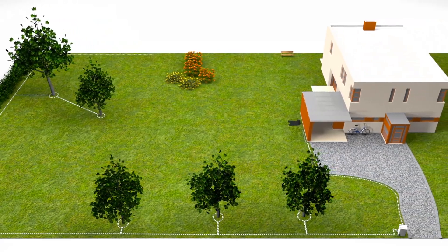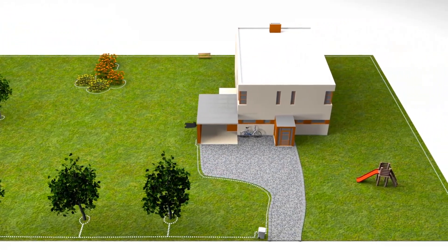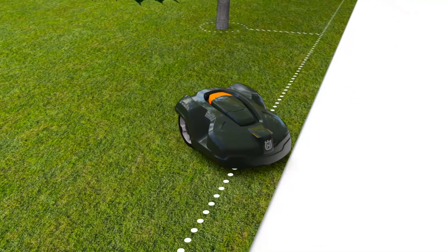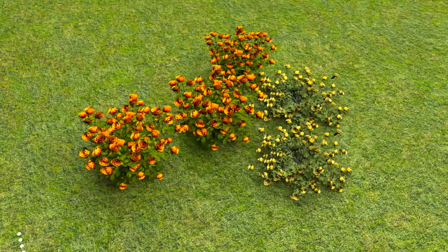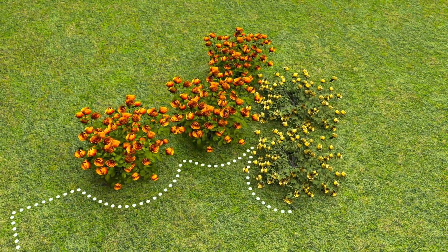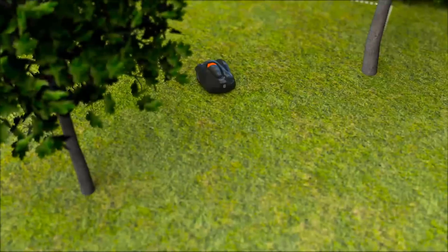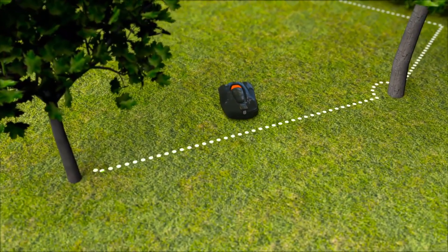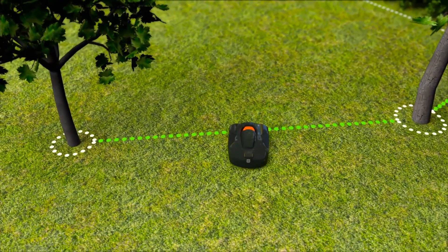The boundary wire is laid around the yard, ensuring that Automower will never work outside this area. The wire can also be placed around flowerbeds and other areas you don't want to be mowed. When you place the wires close to each other on the way back, the signal is cancelled and the robotic mower will pass. This creates what we call islands.